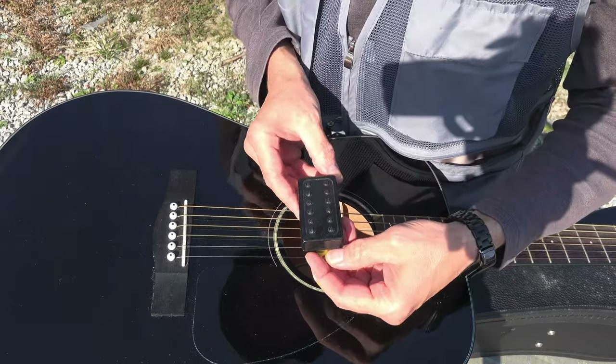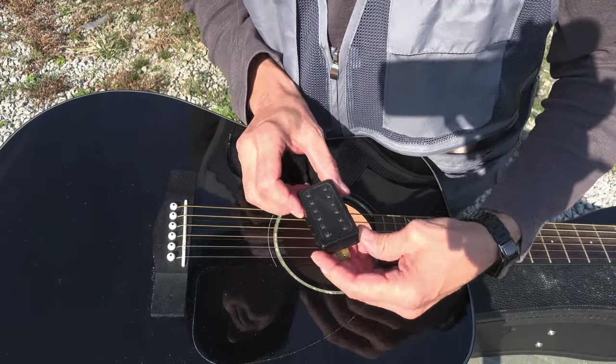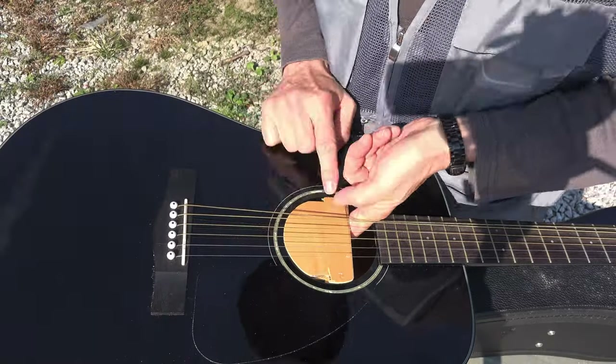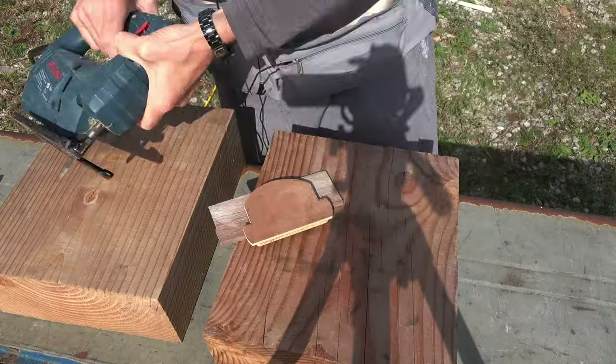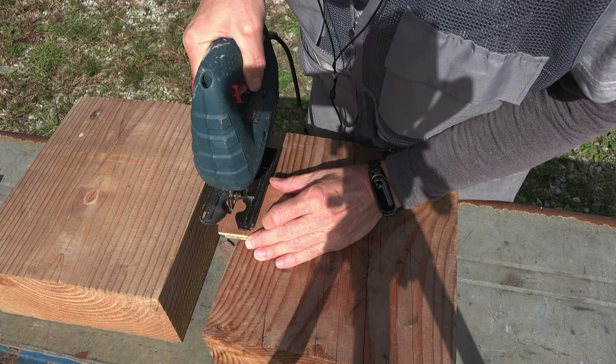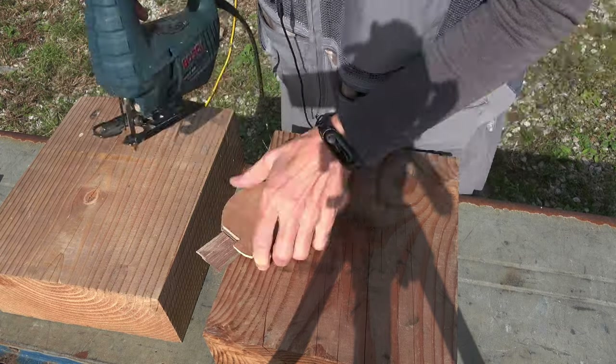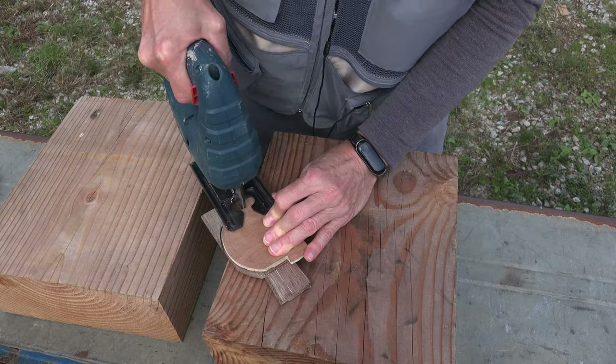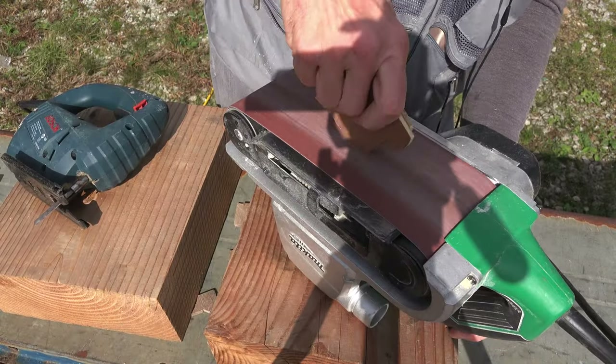Looking online I didn't see a good solution for mounting a humbucker in an acoustic guitar, so I fabbed this bracket out of 1/8 plywood. I used plywood for strength and glued the pieces together with strong wood glue. The top piece is the exact size of the sound hole. The bottom is slightly larger to form a mounting flange.